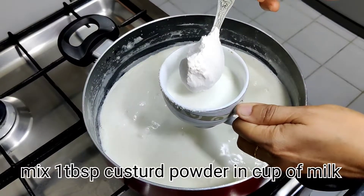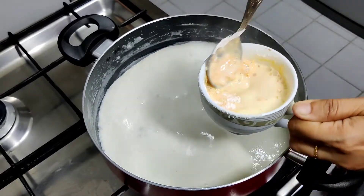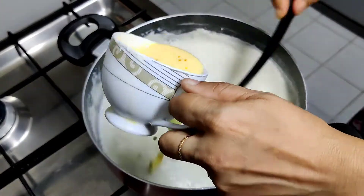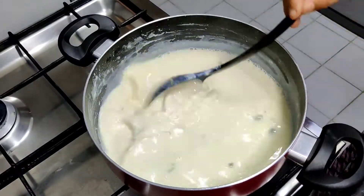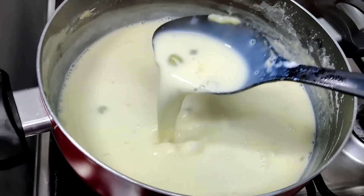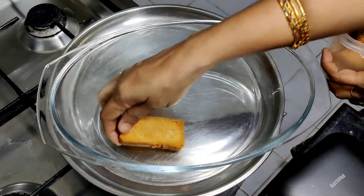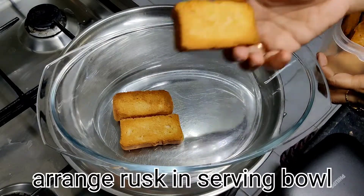Put the rest in the bowl. Put custard in the bowl and mix it in. I will use the flame to dry it, then I will remove the flame. I will use the serving bowl.